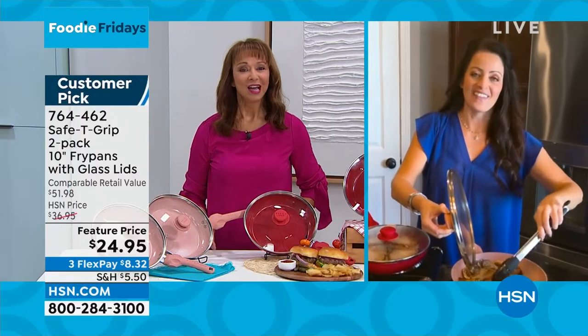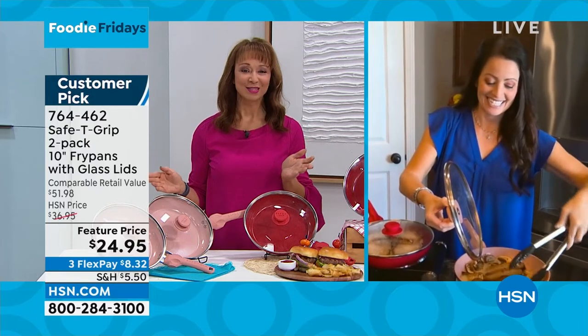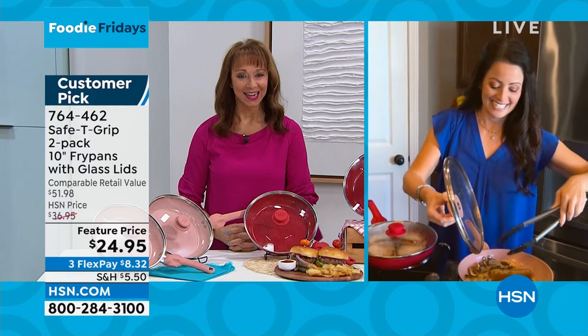We have sold over 100,000 safety grip pans, so obviously it's a fan favorite. The hardest thing to do is just to get people to call and get it at home.